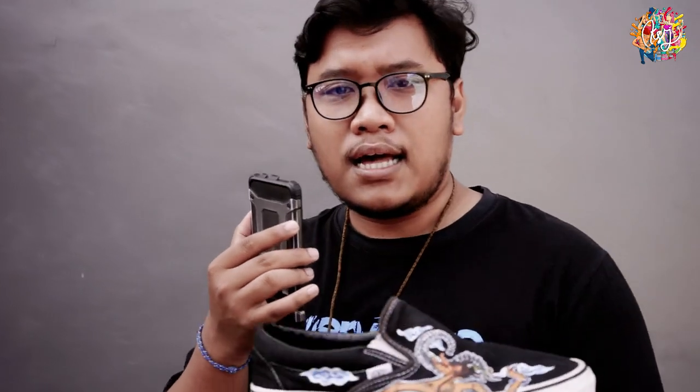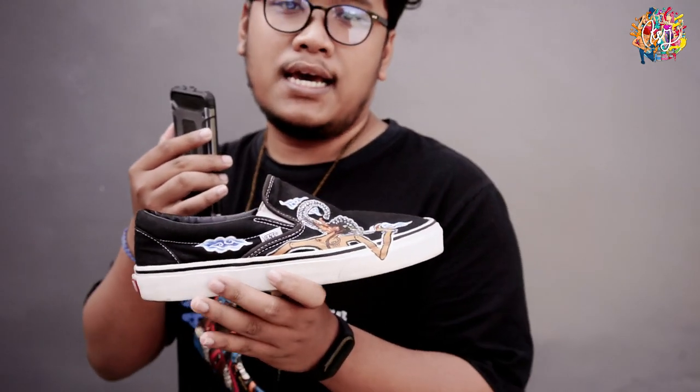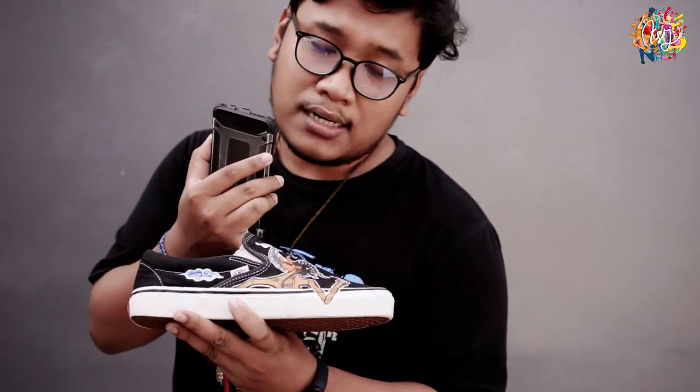Sekian aja, kita sudah custom sepatu slip-on dengan karakter Werkudara. Bagi kamu yang mau request lagi, kita mau custom apa dan di mana, langsung aja di DM atau komen di bawah. Yang mau like silahkan like, yang mau komen silahkan komen. Stay kreatif dan salam kelaris.